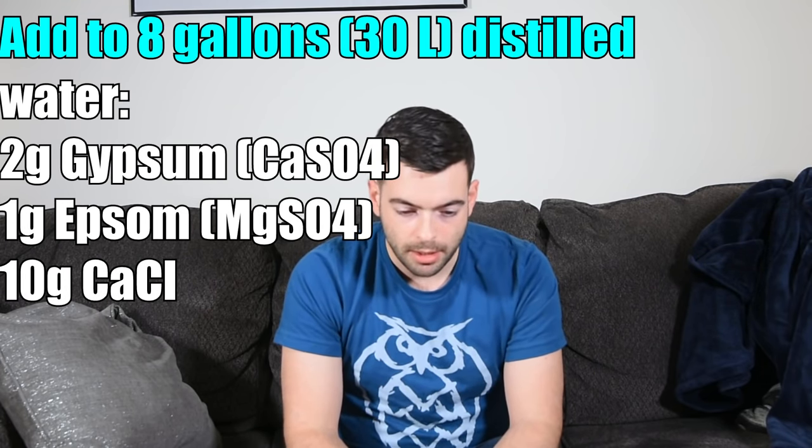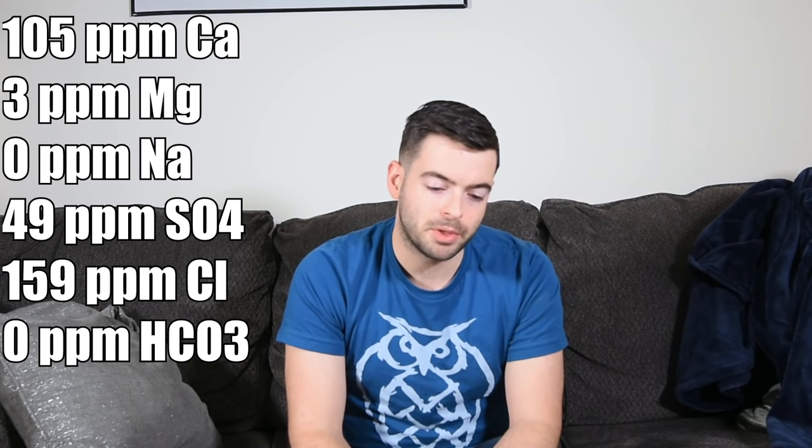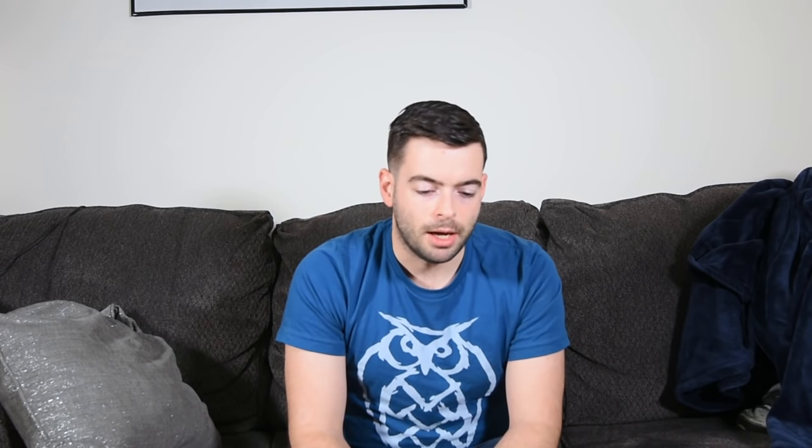For water, this profile is geared towards a maltier, fuller-finishing beer because we have a higher amount of chloride versus sulfate. I would discourage going for a high sulfate-to-chloride ratio as that creates a bitter beer. Starting with eight gallons of distilled water, I'm adding two grams of gypsum, one gram of Epsom salt, and ten grams of calcium chloride. That gives me 105 ppm calcium, 3 ppm magnesium, 0 ppm sodium, 49 ppm sulfate, 159 ppm chloride, and 0 ppm bicarbonate. Because this is based on distilled water, you can copy it for your own hazy IPA recipes.